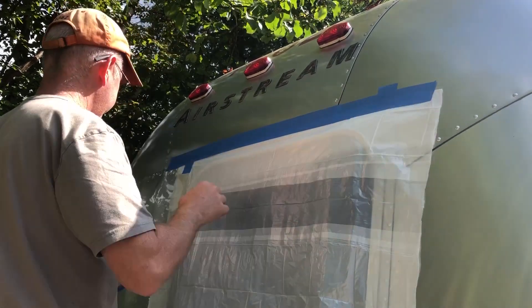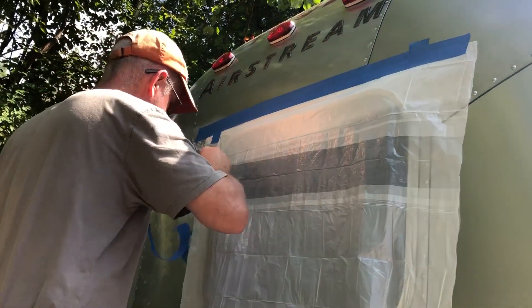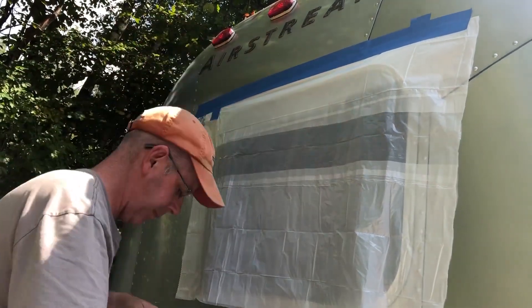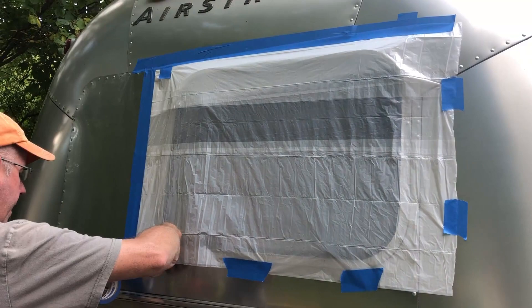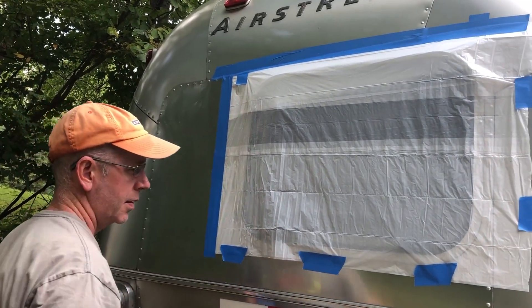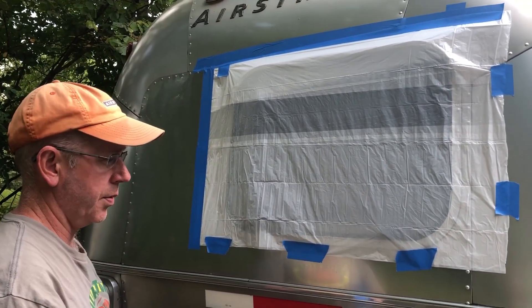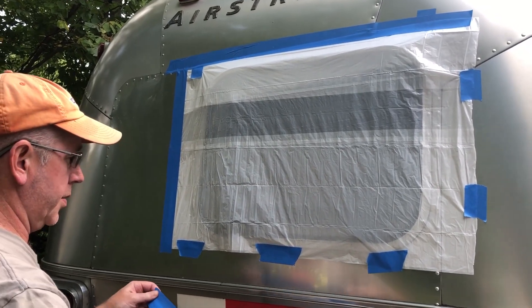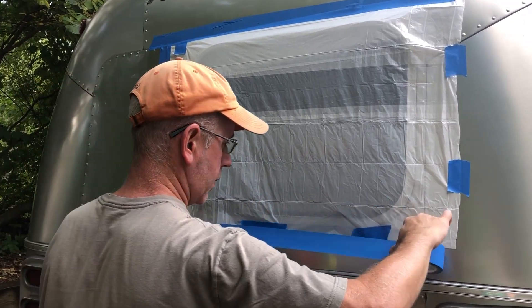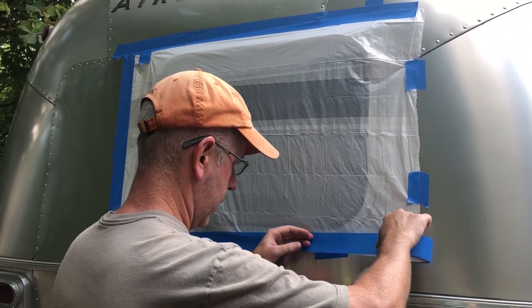We are taping up plastic over the window — this is just a temporary measure. Hopefully we'll get a new window pretty quick. We're using painter's tape, hopefully this will hold it without damaging the aluminum. In the worst case we'll have to put some silicone or something to get some adhesive off. Hopefully the window will come fairly quickly and we should be able to do the install ourselves.